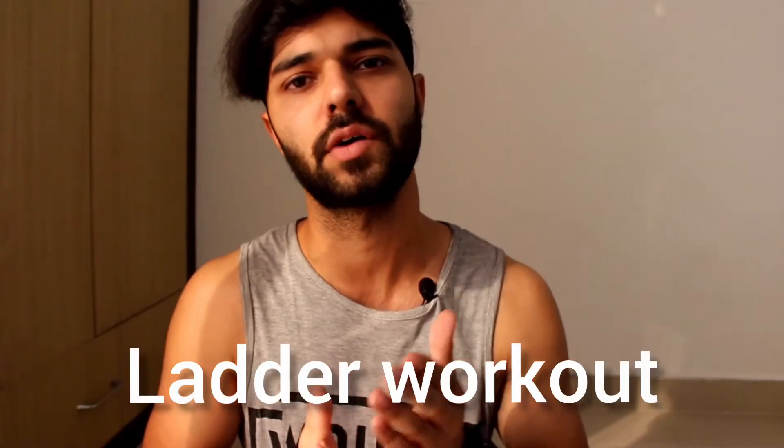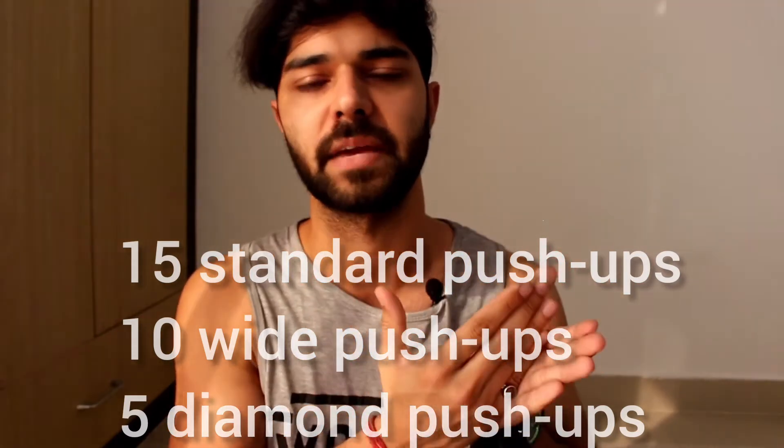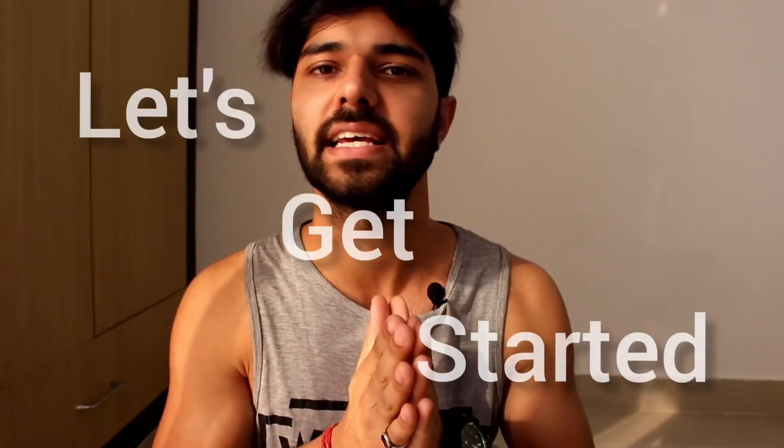The first exercise in this routine will be a ladder workout: 15 normal push-ups, 10 wide push-ups, and 5 diamond push-ups. If you are an advanced athlete, you can do 20, 15, or 10 — you can increase the reps even more. If you are a beginner, you can start with 12, 10, and 5. So without any delay, let's start.